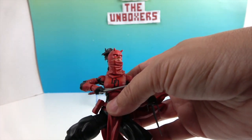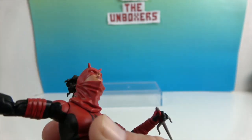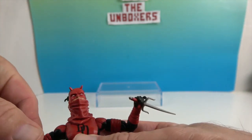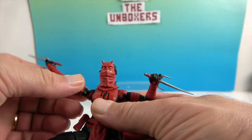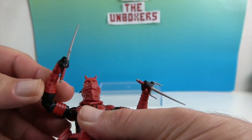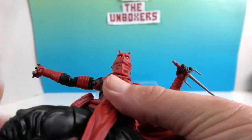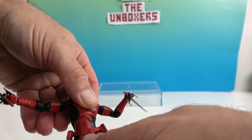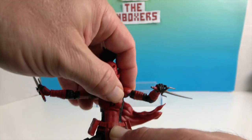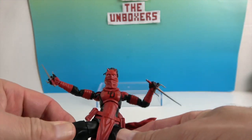Now let's show off her articulation. She has articulation at the neck — she can look up and look down. She has articulation at the shoulders with extension and rotation, the bicep swivel, double elbows, and dual wrists that both rotate and bend. She has one point in the torso — a mid-torso rocker — that goes side to side, back and forth, and twists, allowing great range of motion even with a single articulation point.